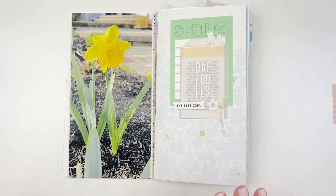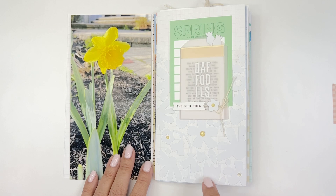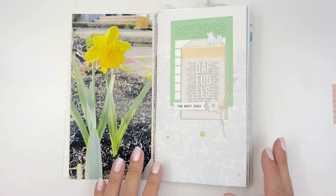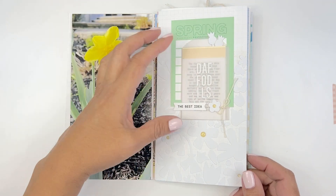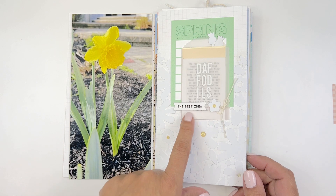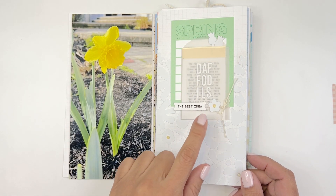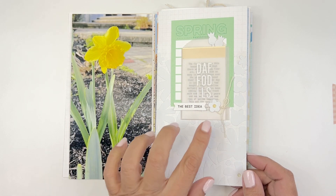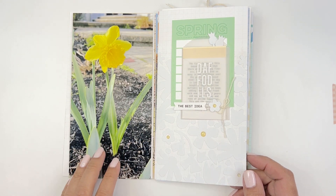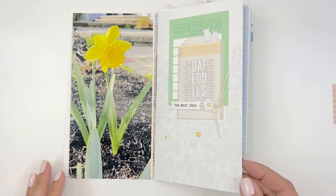I try to stay true to my style even when I'm doing design team work like this. I'm not going to become this other type of crafter. And true to myself, I used a little envelope because I love envelopes and my story is tucked in there. A little piece of twine, another one of these stickers and a die cut. And that's that.